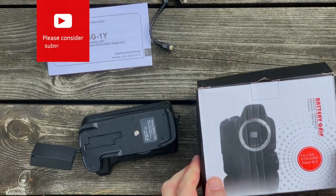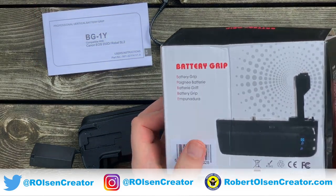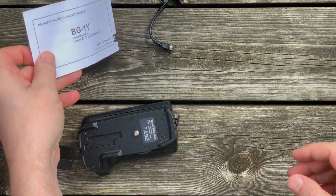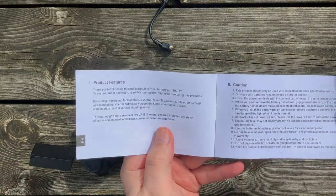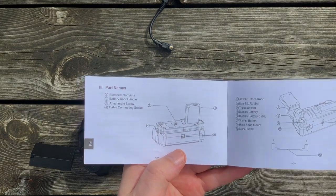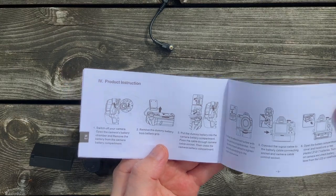So here's what you get in the box. There's some information on the box, and you get a simple instruction manual. It tells you the different parts of the battery grip, explains how to install or mount the battery grip on the camera, and includes some specs.